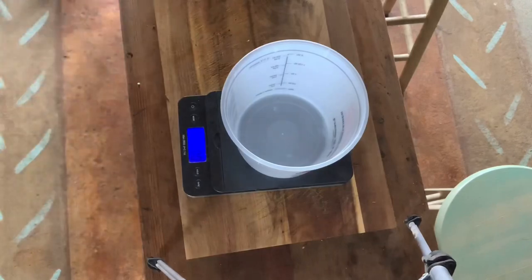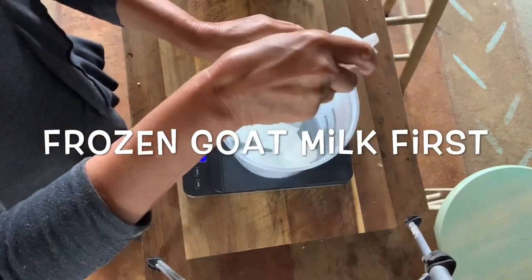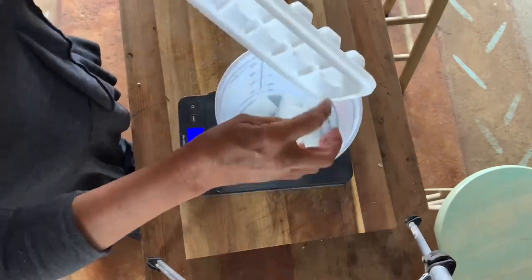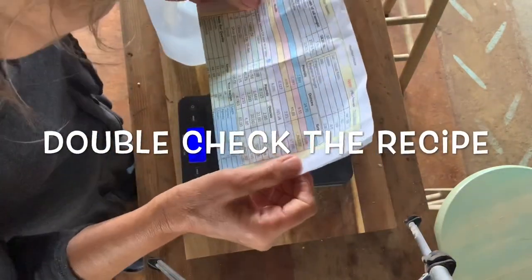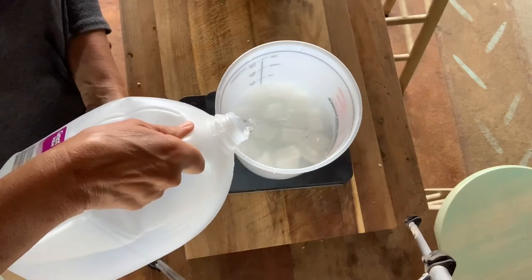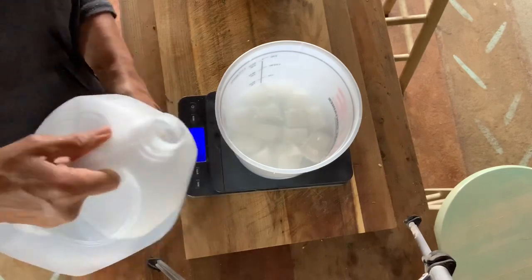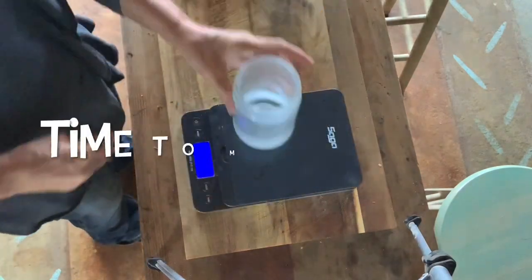Here I use frozen goat milk — I always make up ice cubes because lye will scald your milk, so you want to try to keep it as cold as possible. You always use distilled water. I had to double check my recipe and get it just right. Then I'll sit this in the sink while I measure out my lye.